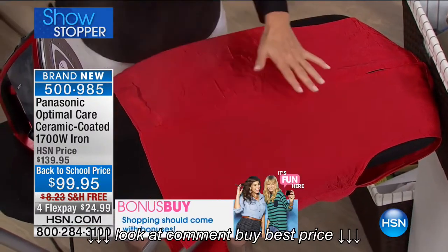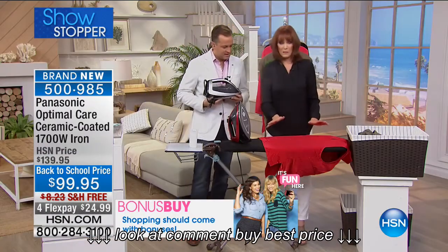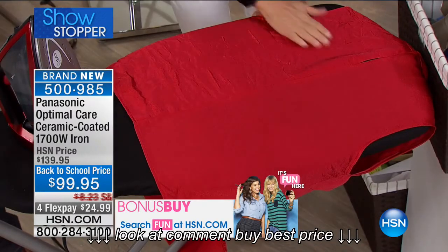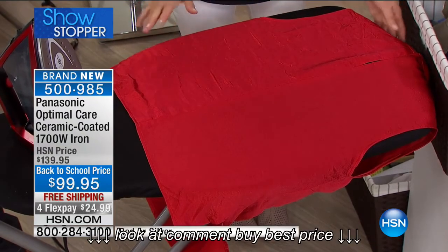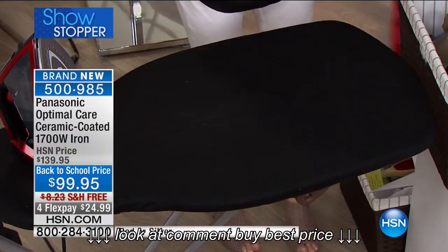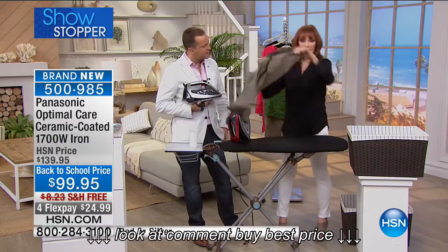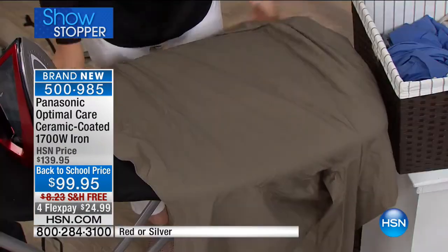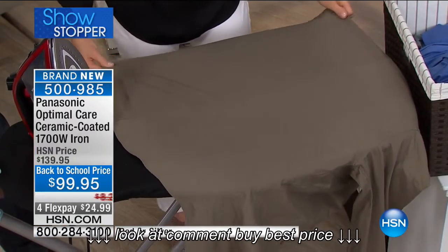Did you see that steam? You think, oh my gosh, you shouldn't iron that — maybe do vertical steam or something else. But take a look at the difference here. Because it was the optimal temperature, you're totally wrinkle-free here, and still those wrinkles there. Every time it's fast and easy. This iron has a perfect weight to it as well, so you don't have to work very hard. When you lay that soleplate down, it begins to do the work for you, delivering that wrinkle release that you count on from Panasonic.